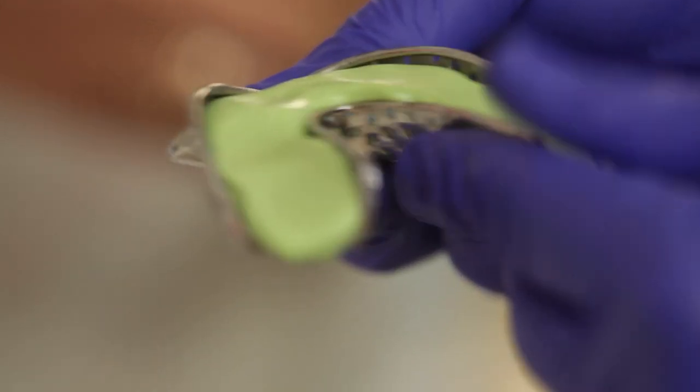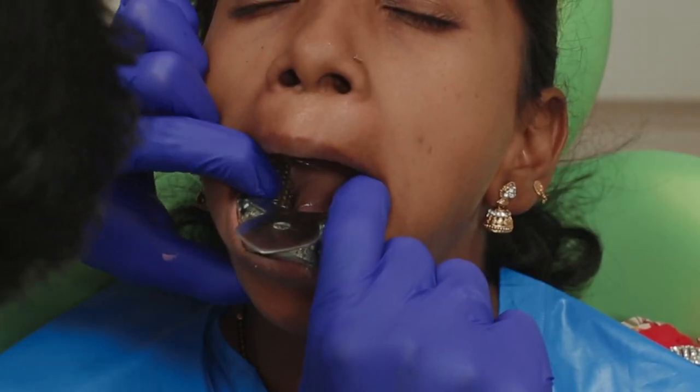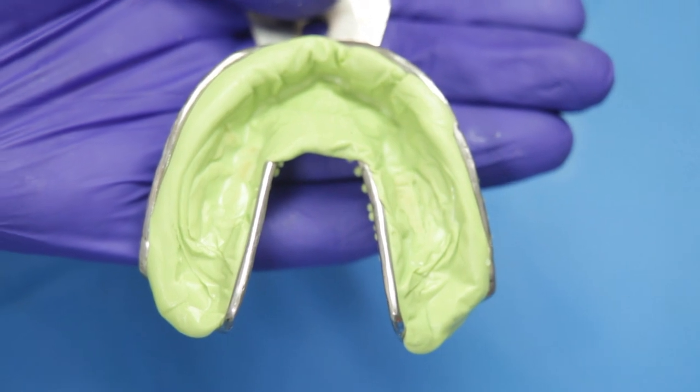My assistant will now mix the putty and load it onto the tray. I also have a plastic spacer ready, which will ensure uniform space for the wash. The spacer then goes on top and I place the tray inside the patient's mouth. Once it's set I can get the tray out, and you can see that there is uniform space created because of the spacer.